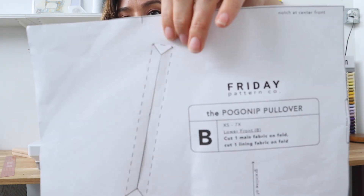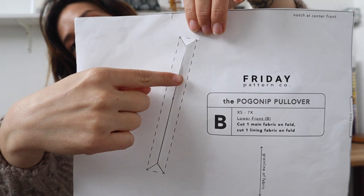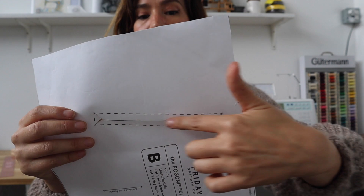There are a couple things with welt pockets that come down to personal preference, because sometimes too much information will bog you down. I'm talking about the welt placement marks. When marking these on your fabric, you have the option to either just mark the line with the two V's on the end, which is what I do, or mark the line with the two V's and the square that goes all the way around. Some people like that square so they can see all the boundaries of where their welt opening will be. For me it gives too many lines, so in this video we're not going to mark those extra lines.